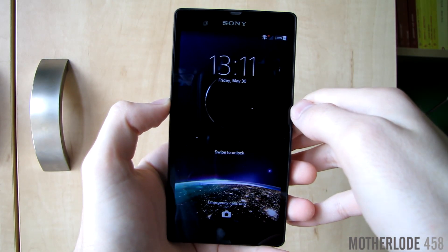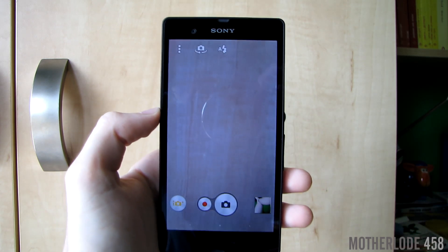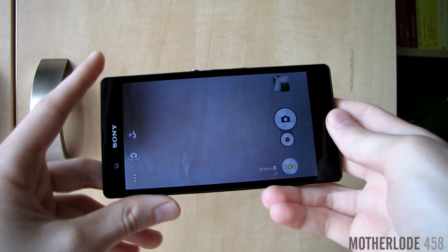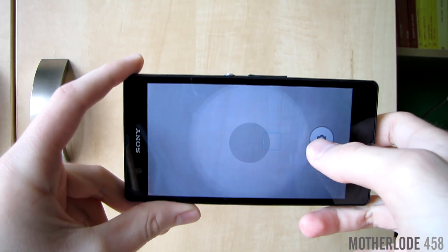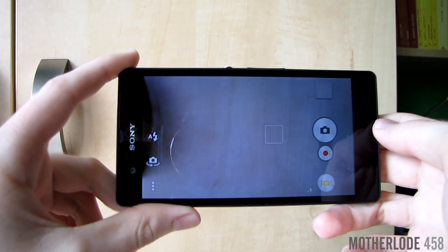If you swipe up from the lock screen you'll get access to the camera, which has basically stayed the same, so if you want to take a look at its capabilities check my 4.3 Xperia Z video.